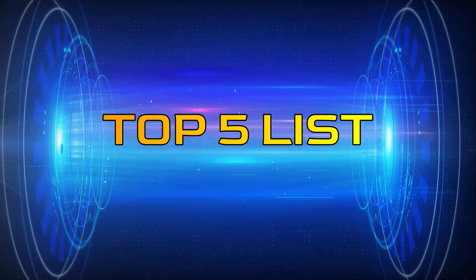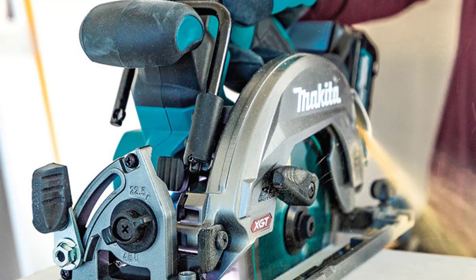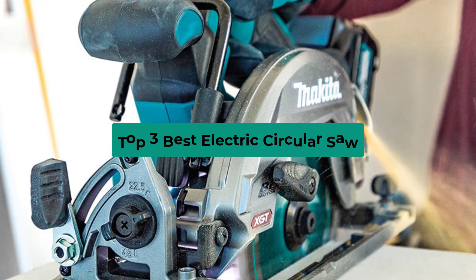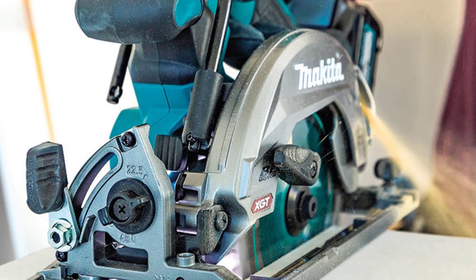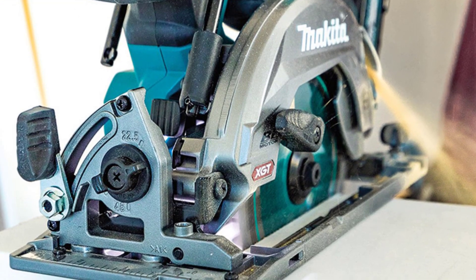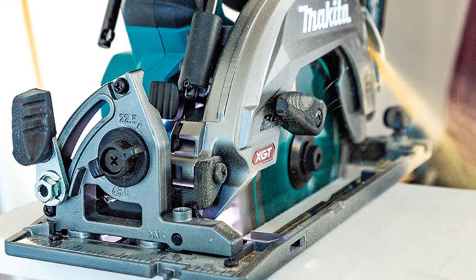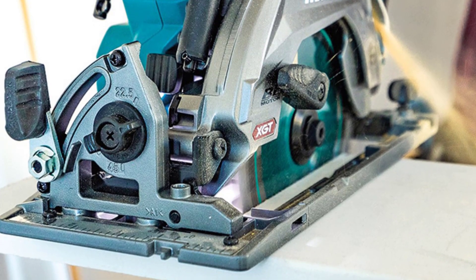Hey guys, welcome to the top 5 list channel. Are you looking for the best electric circular saw? In this video I will show you the top 3 best electric circular saws to buy right now on your budget. I made this list based on my personal opinion and research, based on their quality, durability, price, and more. To find out more information about these products, you can check out the links in the description box.